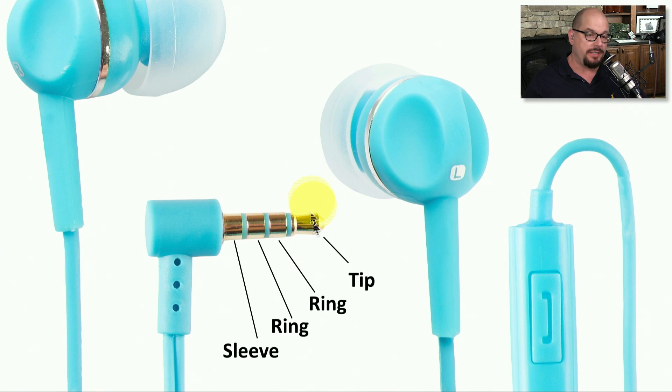Here's a closer view of this TRRS connector, which stands for tip ring ring sleeve, where the connection at the end is the tip of the connector and the connection closest to the other side is the sleeve connector. If you don't have a microphone, it's probably a TRS connector. But with the additional microphone, you have an extra connection in the middle, making it TRRS.